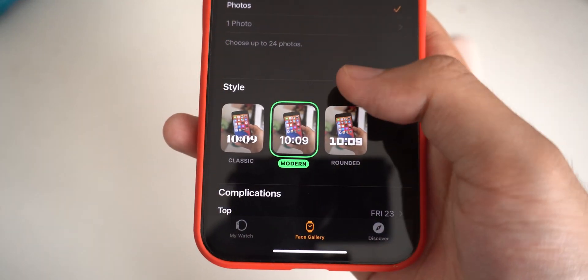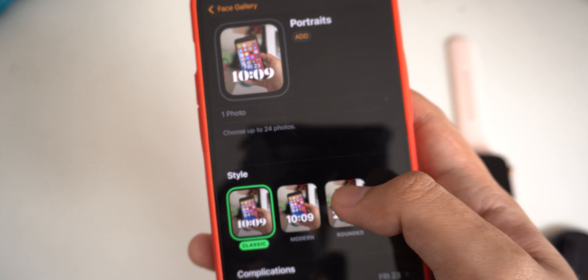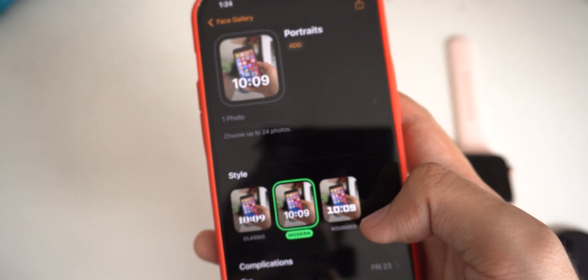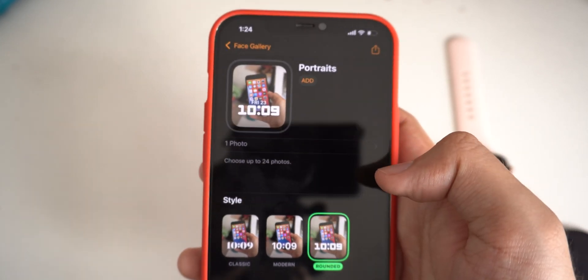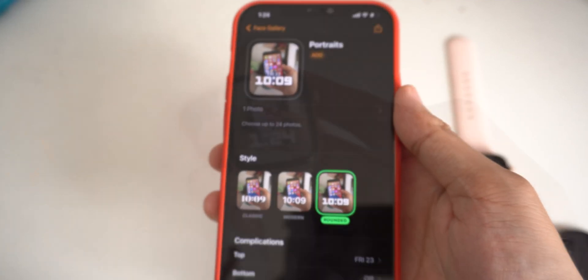Click on add. From here, you have three styles where you can change the clock style, so select your favorite one. Go ahead and select one, then click on add. And it is as simple as that.